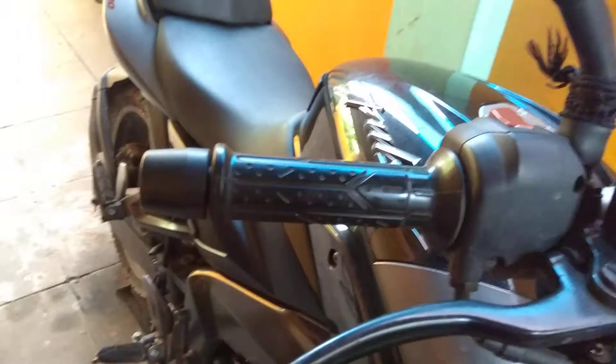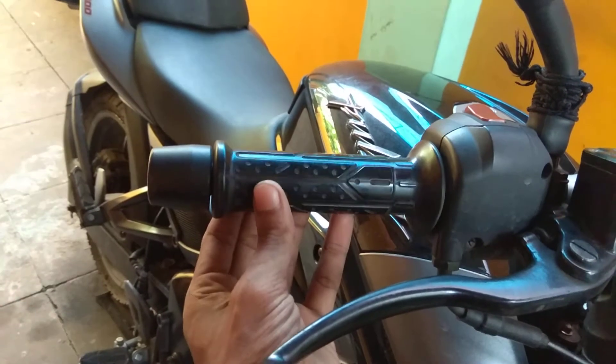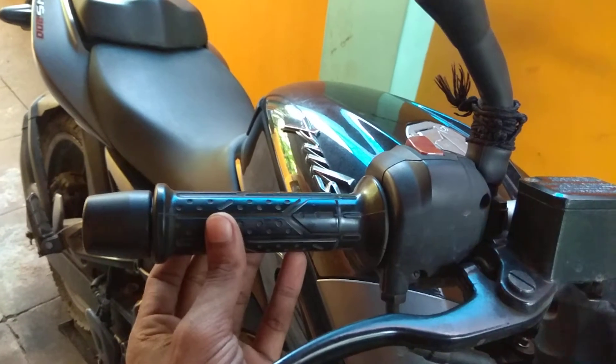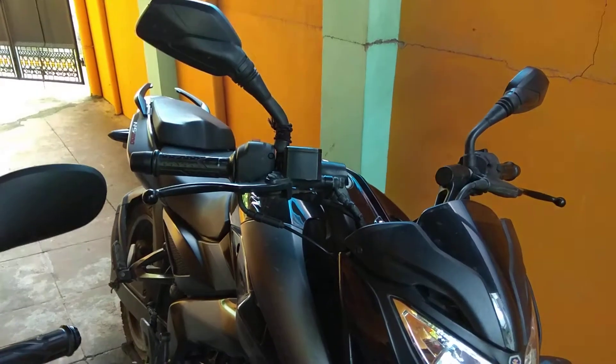This throttle grip has a play — can you see guys? This play is excessive for this throttle, as it is a 200cc engine. I will show you the normal free play.